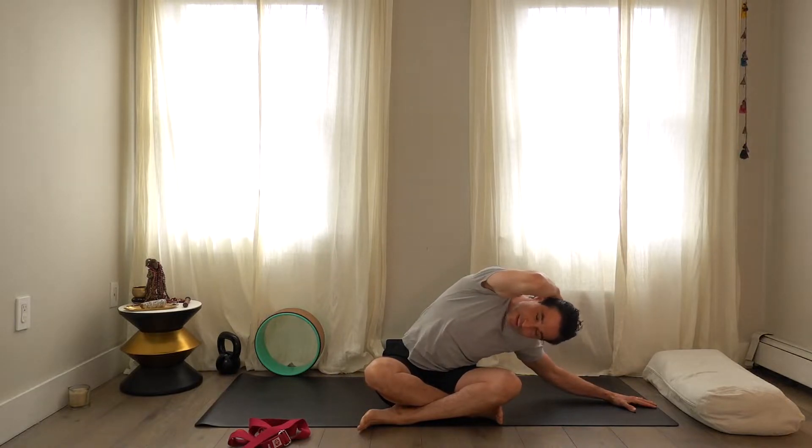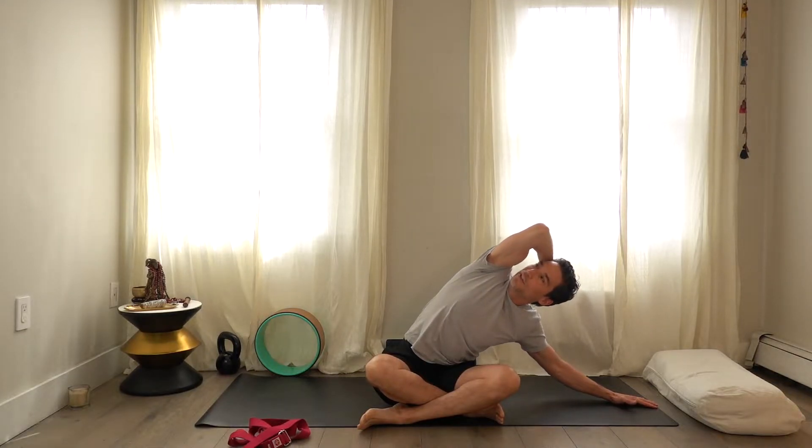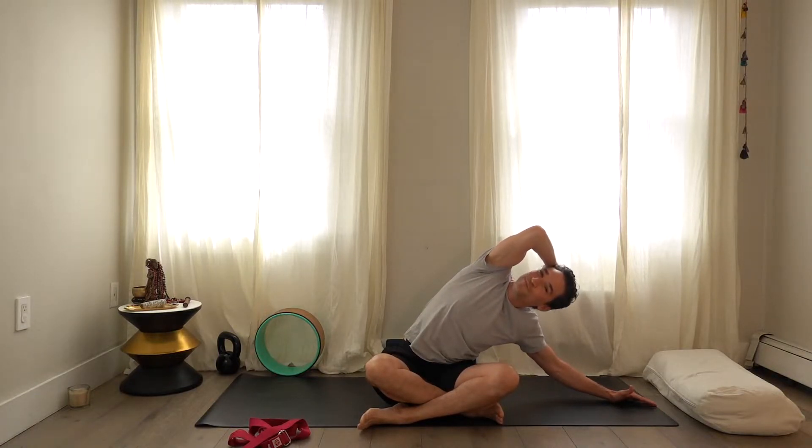Take the right hand behind the head if that's comfortable, then lift through the chin and lift through the chest. I say this often: I'm going to go as far as I need to — not necessarily as far as I can. You'll still benefit even if you're not going to your full range of motion.